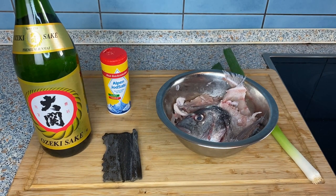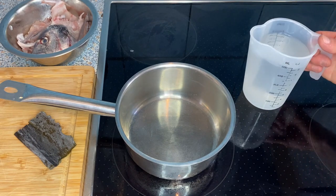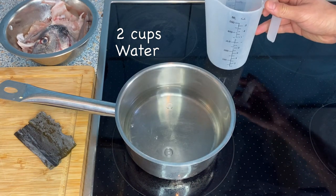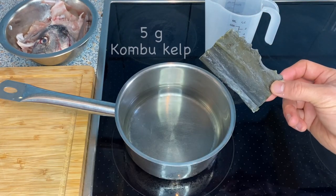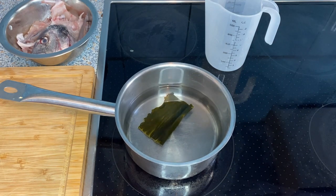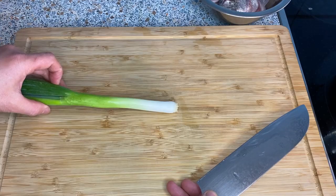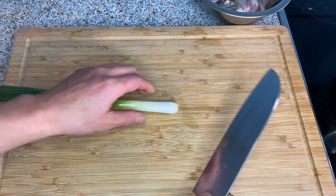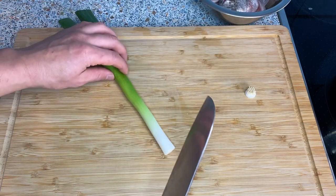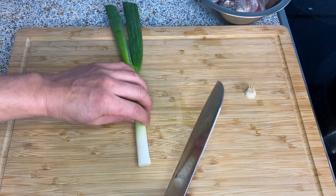Let's start cooking. The first thing I'm going to do is make the broth. You actually want to do this the night before so the kombu gives out the umami much more, but I forgot, so I'm just going to do it right now. In a pot I'm going to put in two cups of water and a strip of kombu — about five grams or so — and let it soak for at least half an hour to an hour. Next I'll prepare the scallion: take the end off and cut it diagonally so it looks a little neat.